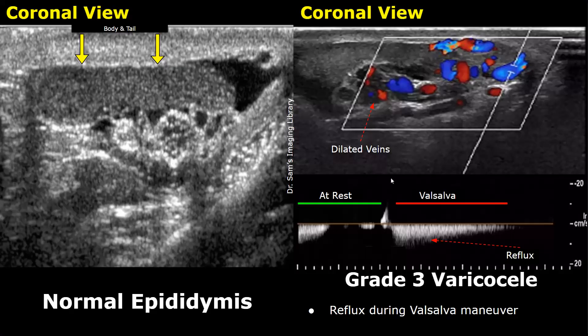Spectral Doppler analysis was also performed, with the sample volume placed in the vessel. At rest, there was very slow blood flow with zero flow for some time. The part of the waveform during the Valsalva maneuver shows a significant flow reversal — this is the reflux.